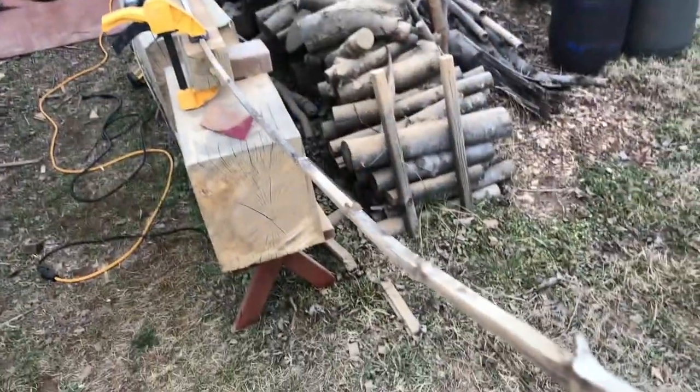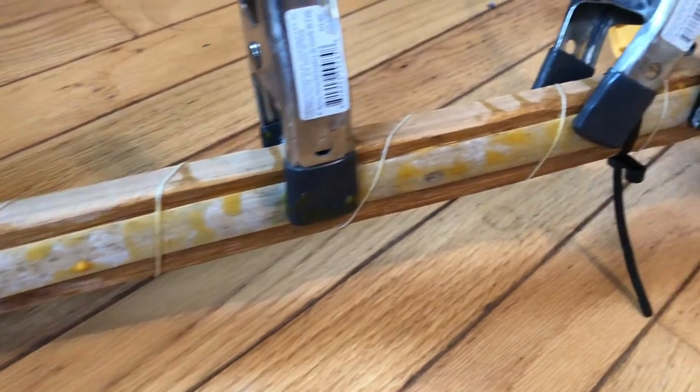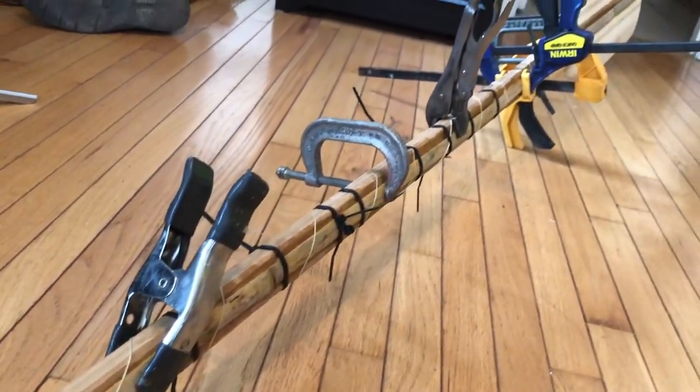I decided the cedar shaft was too flimsy, so I strengthened it with a bamboo strip on either side. I put the bamboo in the bathtub because I thought it would make it easier to work with — I don't actually think this helped at all. I ground down one side of the bamboo and clamped it along the shaft, but it was really too long at eight foot and I didn't have enough clamps. I even tried zip ties and wrapped some string around it, but neither did anything — it was a really terrible job of gluing.